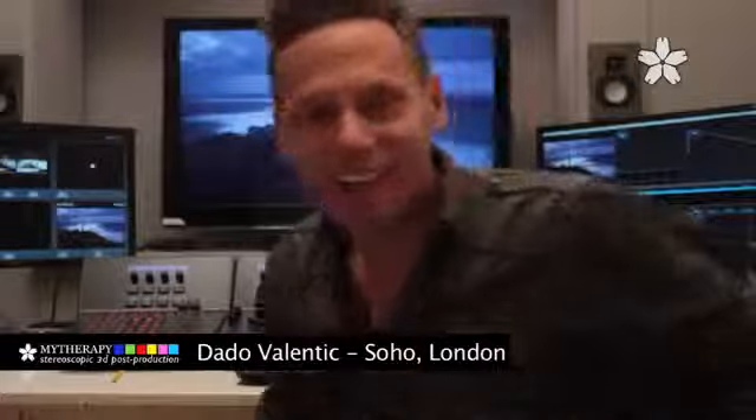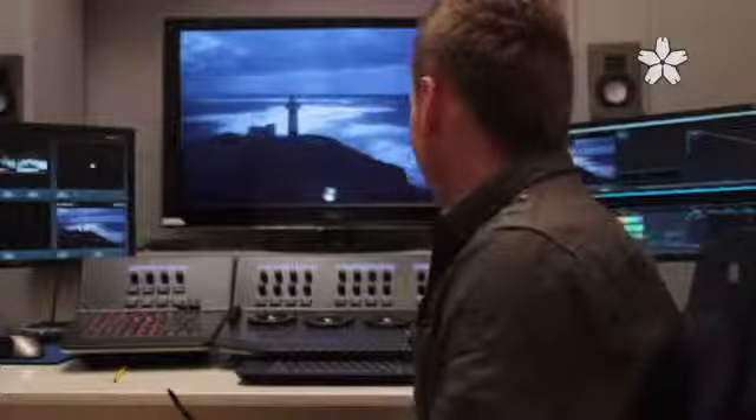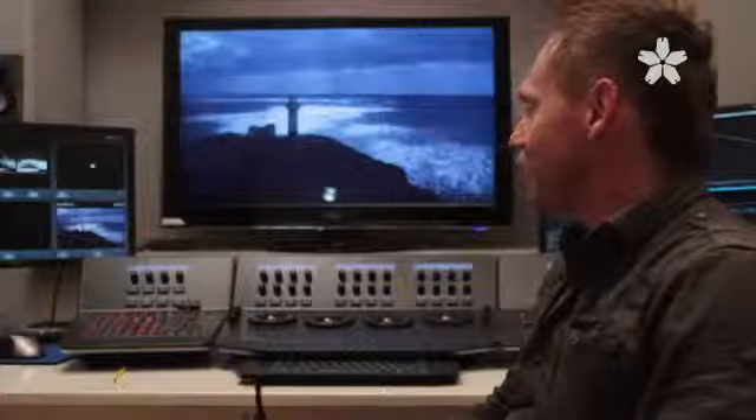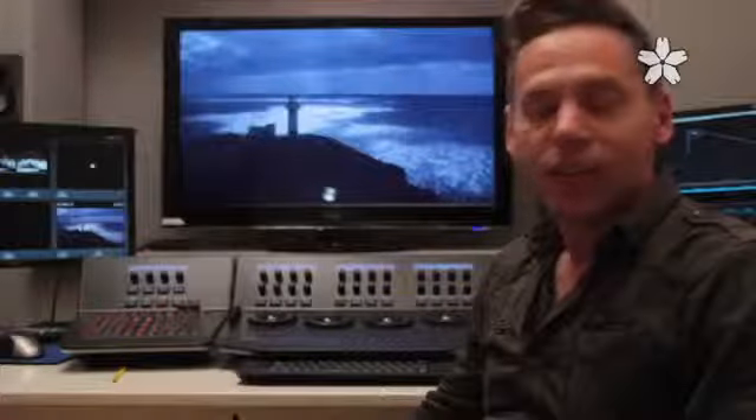Hello and welcome to MyTherapy in Soho in London. My name is Dado Valentec and I'm the Chief Colorist. You are now in our main grading suite, and in the next few minutes I would like to talk you through the process of stereoscopic post-production.